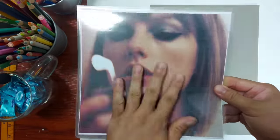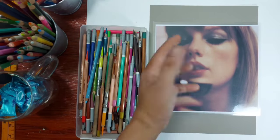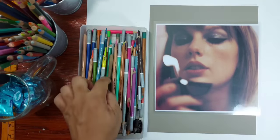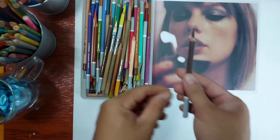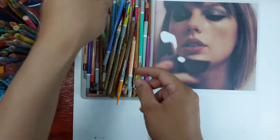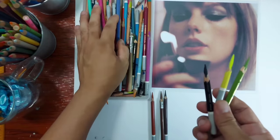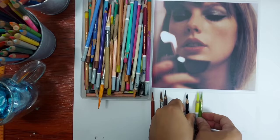So I got my reference — this is a new one. I got Taylor Swift from her new album; I think this is the cover or part of the music video. I like this reference because of the blurred elements — some parts like the fingers and the left side of the face are blurry or defocused. It's hard to do on colored pencils — you know how hard it is to do those blurred effects. But with pastel pencils, that is really easy to do, and I'll show you how.